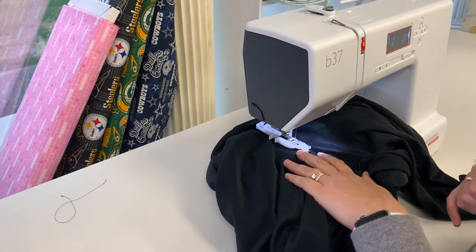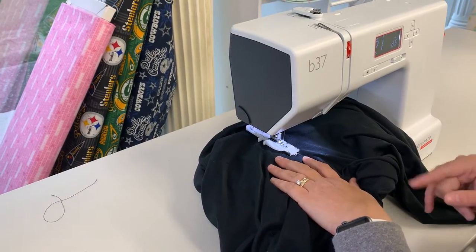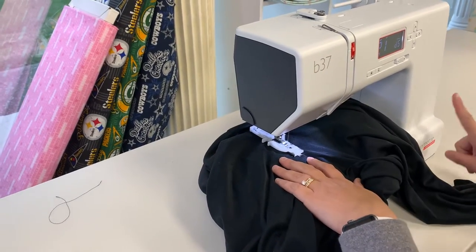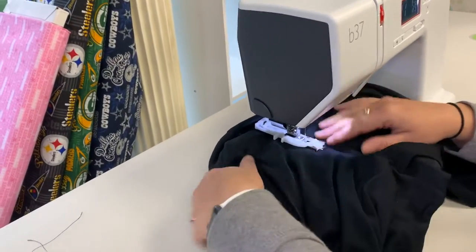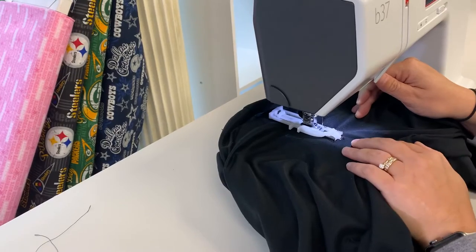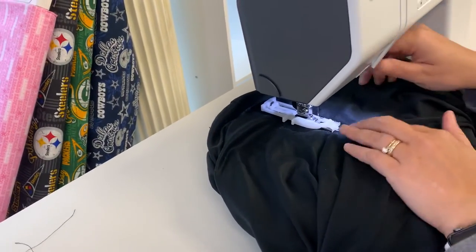Which we call it 14, right? Yes. So in the B37s — what we're on — the B38 has the same feature too, which is a step up. So we're going to mend this and then save you how much money, Nicole? These were pretty expensive, so I'll take it.